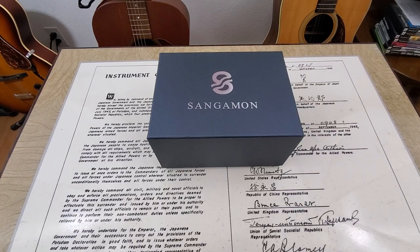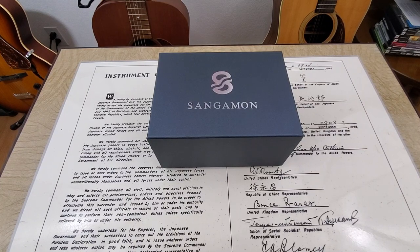All right, hey guys, OFD checking in here, and today we've got a watch from Sangamon Watch Company out of Springfield, Illinois. Now, this is a new watch company, developed back in 2019.